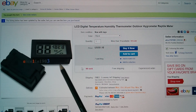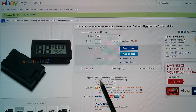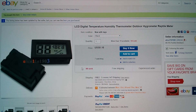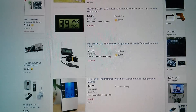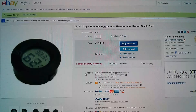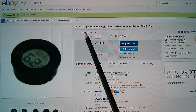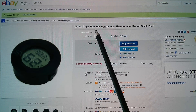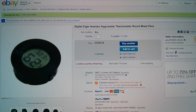The hygrometers: one of them is this one, also from Alice1101983 — $1.10, you can have black or white, free shipping. 'Hygrometer LCD' should find that. It finds this little rectangular one. The other round one is also Alice — $2.33 free shipping, but it's described as 'digital cigar humidor hygrometer thermometer round black face.' So I'm not entirely sure what you'd search for with that.